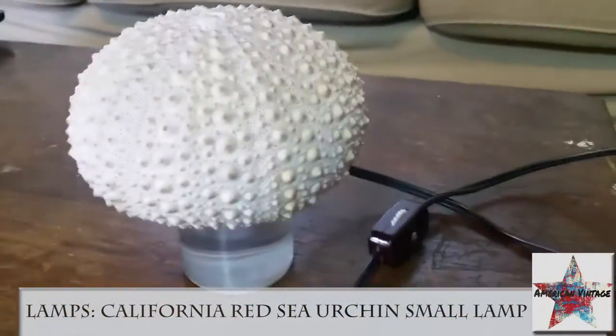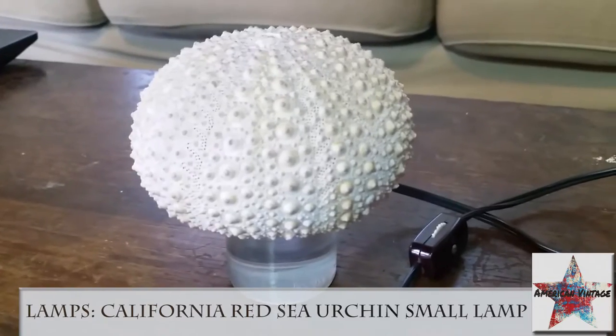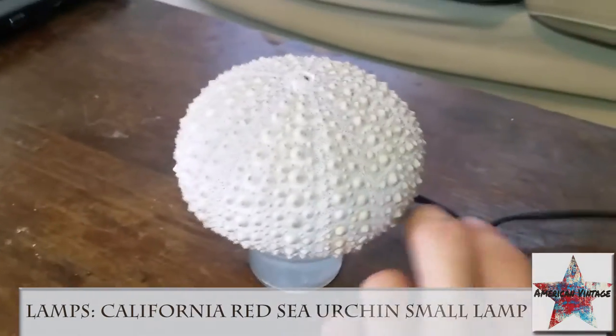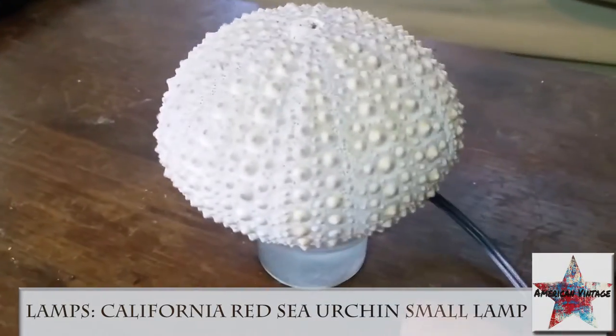This is called a Neptune Custom Seashell Lamp. It's small, it's beautiful, it's very nice.